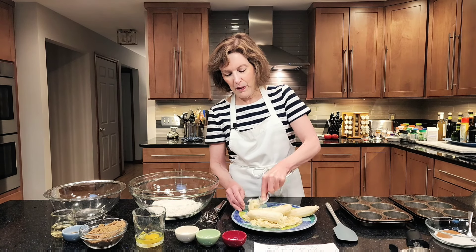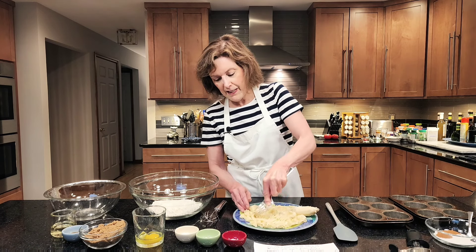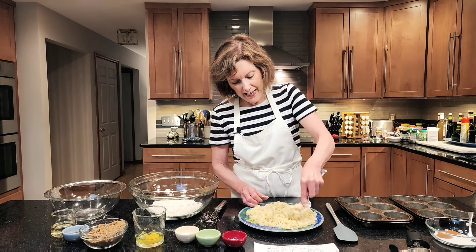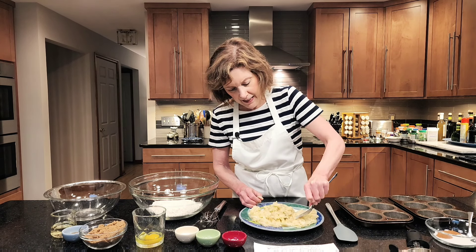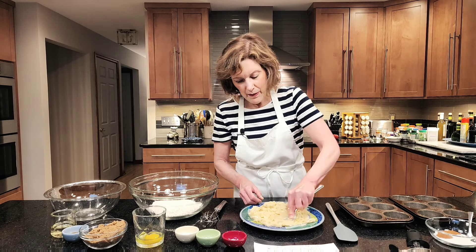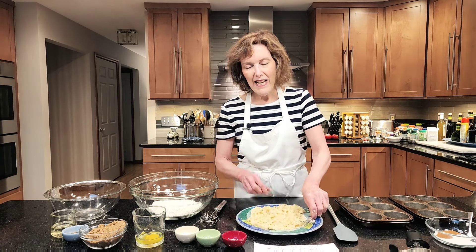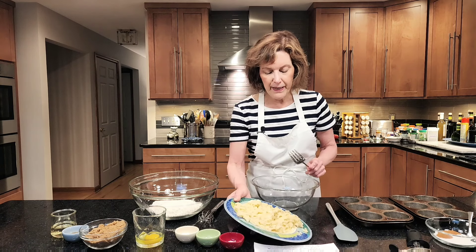If you're mad at somebody, mash them — just think, this is somebody that got me mad. You're a banana now and I'm gonna mash you up. But it's just a banana so nobody gets hurt. Just make sure that it is all mashed. If you have that little tiny end of the banana, get rid of it! This is gonna be part of our liquid ingredients, so let me get those ready now since we already have our bananas going. This looks like about one and a half cups — I've been making these long enough. Put them in the bowl.